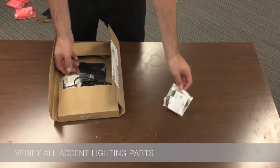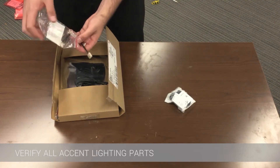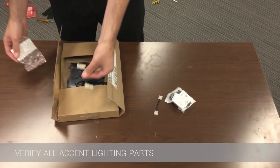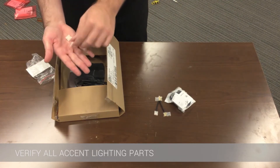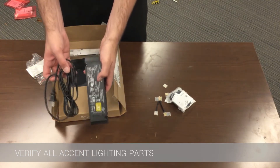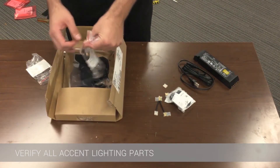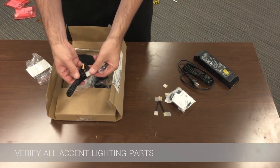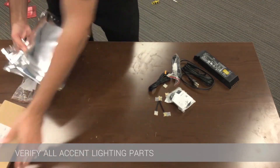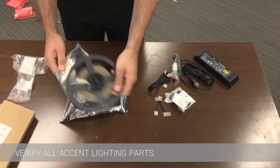In a light kit there will be a switch, corner connectors, splices to connect one spool of lights to the next if necessary, the driver and the power cord, leads that will connect the driver to the spool of lights, and the spool of lights themselves. Based on what kit you ordered you will either receive one, two, or no spools of lights at all.